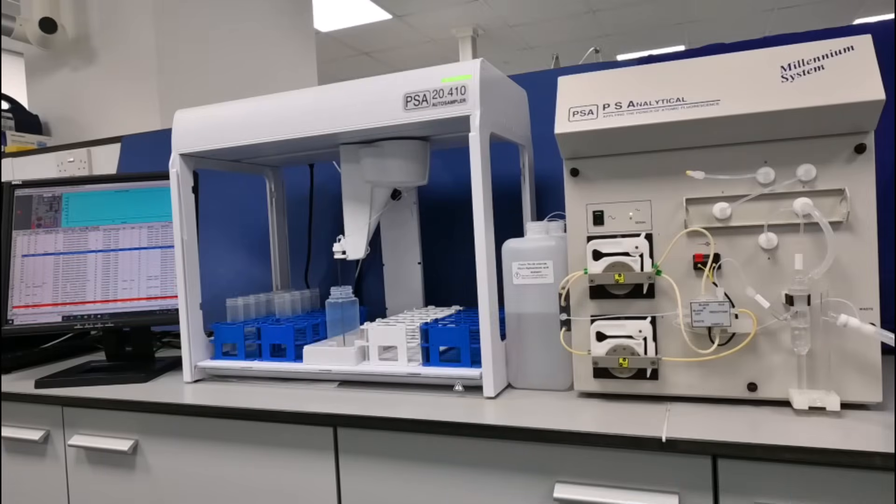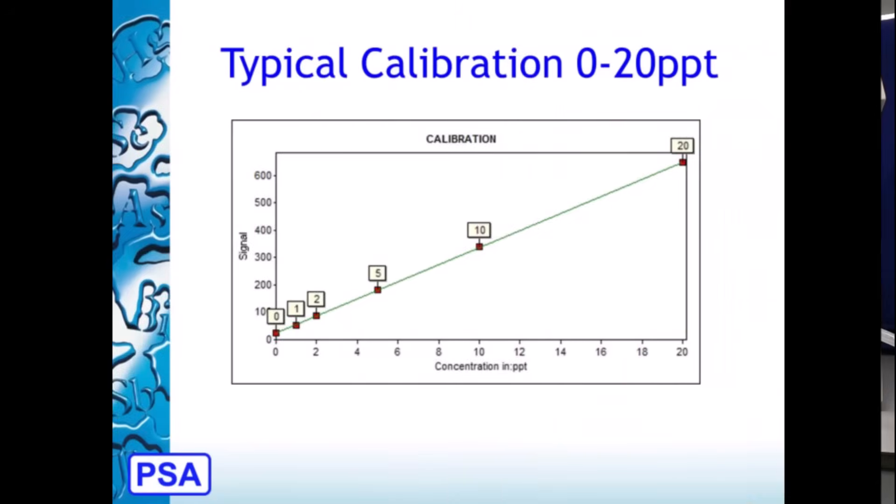Sample concentrations are quantified by reference to calibration prepared from a series of standard mercury solutions. Typically, calibration functions are performed from 0.5 part per trillion to 20 part per trillion.